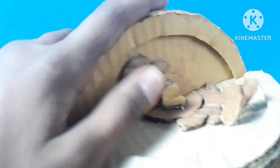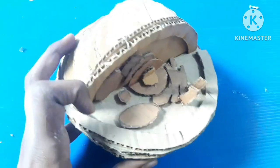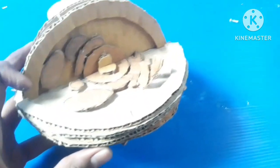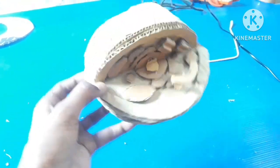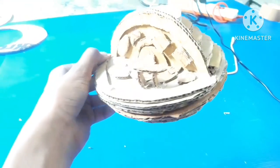The next organelle we place above the nucleus like this. The next one we paste here like this. Then three vacuoles we place near the nucleus like this. Now you can see the basic structure of all the organelles of the cell is completed.